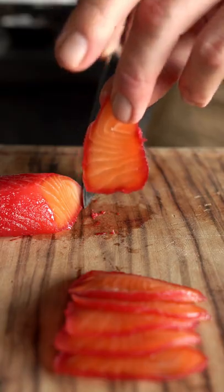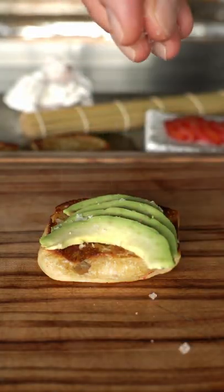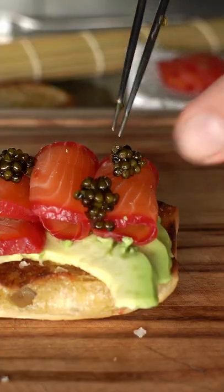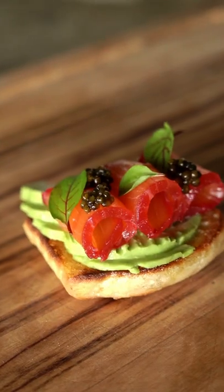Thinly slice that beautiful cured salmon. Bread, avocado, salt, smash, salmon, caviar, and blood sorrel. Sexy! I hope you like this.